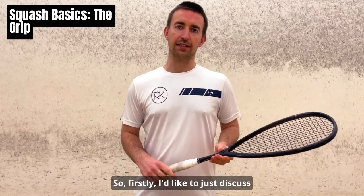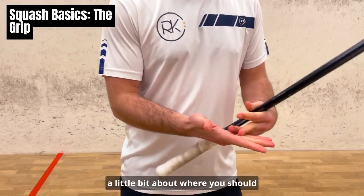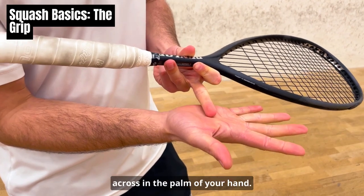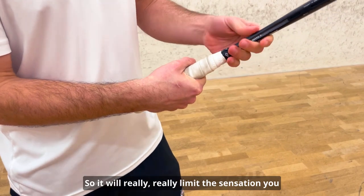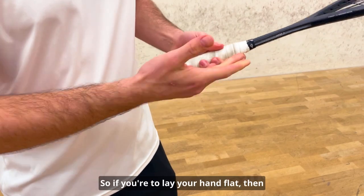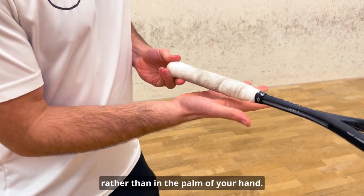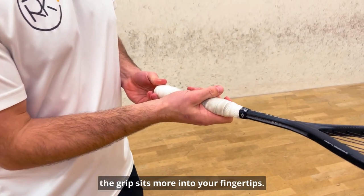I'd like to discuss a little bit about where you should be placing the racket in your hands. This is really, really important. You don't want to place the racket across in the palm of your hand — then you'll have a club-like feeling. It will really limit the sensation you get in the fingertips, which is very important. So if you lay your hand flat, then place the racket across the knuckles like so, rather than in the palm of your hand. This will instantly make the racket sit more into your fingertips.